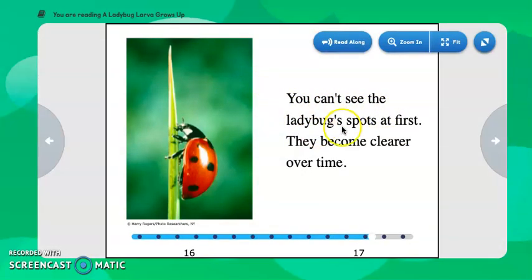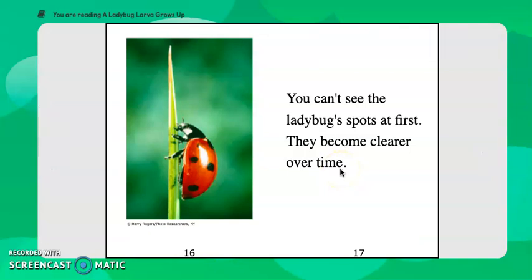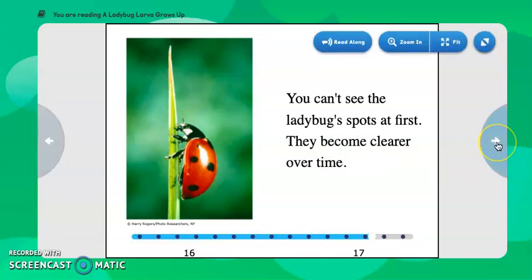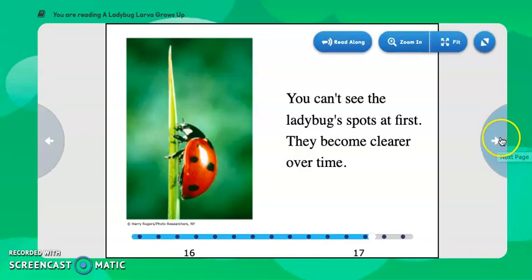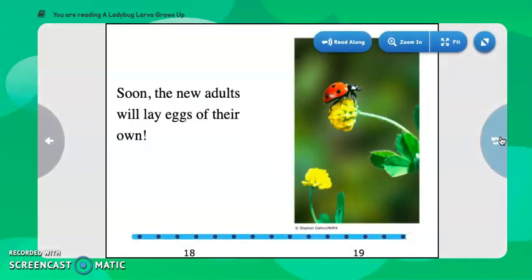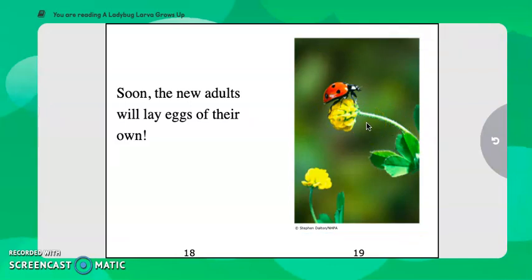You can't see the ladybug's spots at first — they become clearer over time. We've read lots of facts about how ladybugs develop from an egg to a larva to a pupa, and now we have adult ladybugs. Soon the new adults will lay eggs of their own. Here we have that picture we saw on the cover — maybe this ladybug is gathering food, or going to crawl up towards the leaves and lay its own eggs.